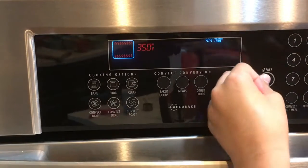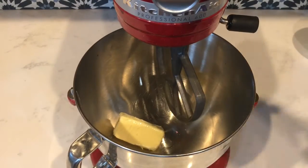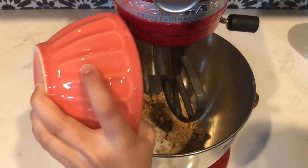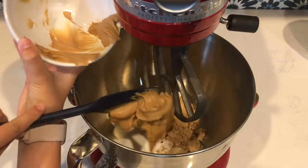Preheat your oven at 350 degrees Fahrenheit. In a large bowl, cream together half a cup of butter, three-fourths cup golden brown sugar, a fourth a cup of granulated sugar, and three-fourths cup creamy peanut butter.